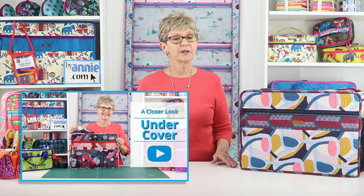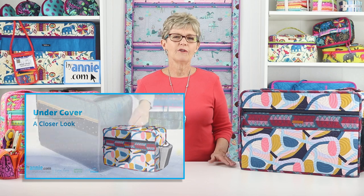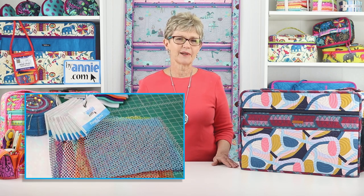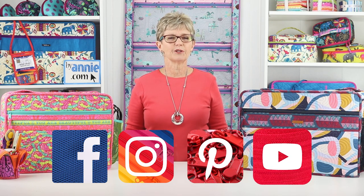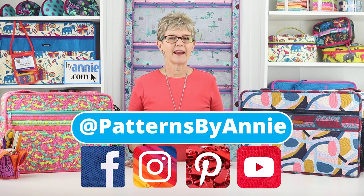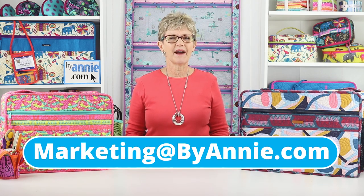Please check out our Undercover A Closer Look video for additional info about gathering supplies. We can't wait to see what you make, so be sure to share pictures of your finished projects with us. Find us on Facebook, Instagram, Pinterest, and YouTube by using at Patterns ByAnnie. You may also email photos to us at marketing at ByAnnie.com.